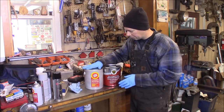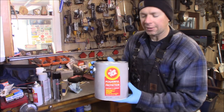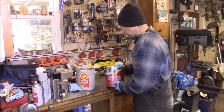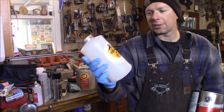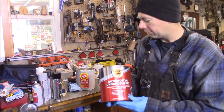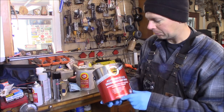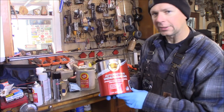For several years now I've been using Fluid Film. This is the original lanolin-based undercoating — it's made out of wool wax from sheep wool. Now the company that I originally bought my gun from, Kelsport Products, has gone out on their own and made their own formula of lanolin-based undercoating. It's called Wool Wax, and you can find it at woolwaxusa.com or kelsport.com.